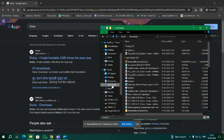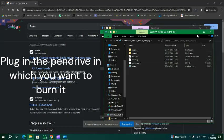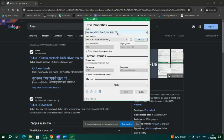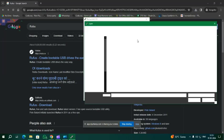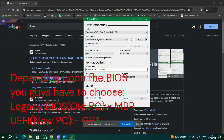Open the software and give it administrative permissions. As you can see, it has opened. Choose the pendrive in which you want to burn the ISO and click on Select. If you are using an old PC, choose MBR partition. Then click on Start to begin burning.